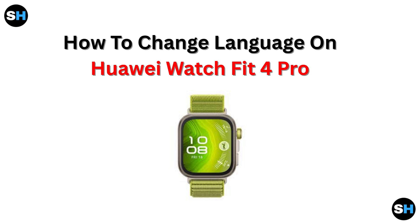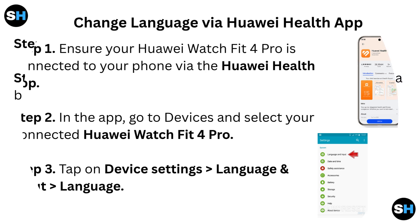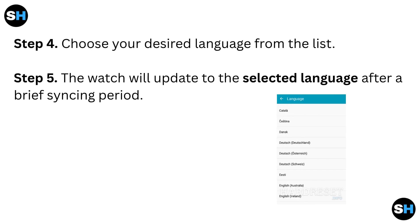How to change language on Huawei Watch Fit 4 Pro. Change language via Huawei Health App. Step 1: Ensure your Huawei Watch Fit 4 Pro is connected to your phone via the Huawei Health App. Step 2: In the app, go to Devices and select your connected Huawei Watch Fit 4 Pro. Step 3: Tap on Device Settings, Language and Input Language. Step 4: Choose your desired language from the list. Step 5: The watch will update to the selected language after a brief syncing period.